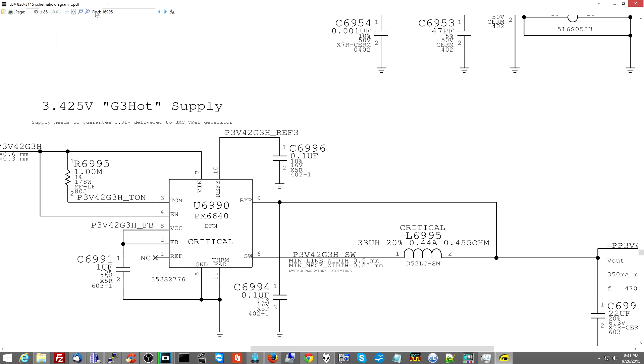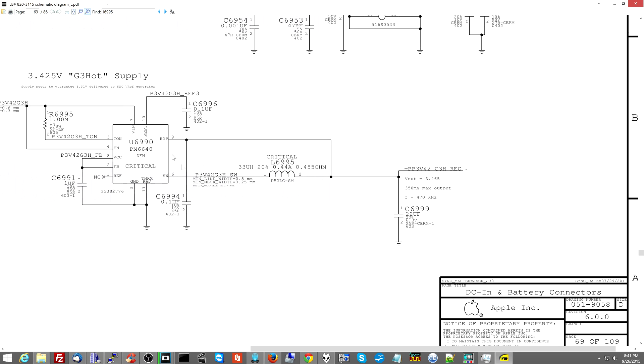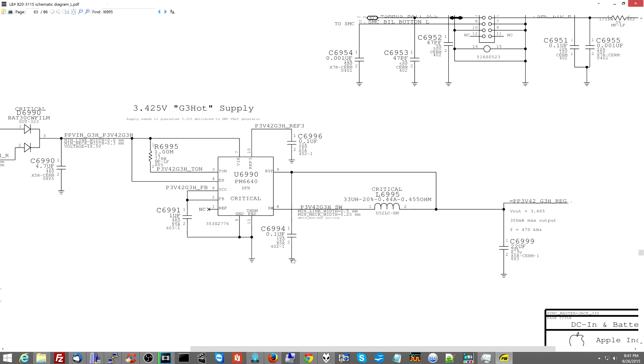This is the PP3V42 G3 hot power supply — this is where PP3V42 is being created, and this is where it's being sent to the machine. Is it the machine side that's shorted — where all the components being powered by PP3V42 are — or is it the chip that's creating it? I don't know, so I'm going to remove this and then we'll see.